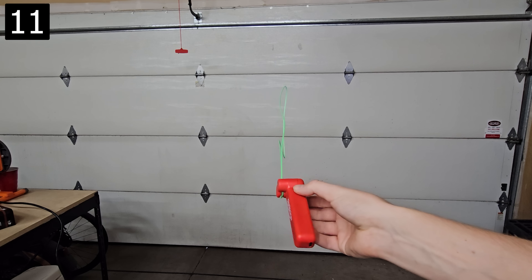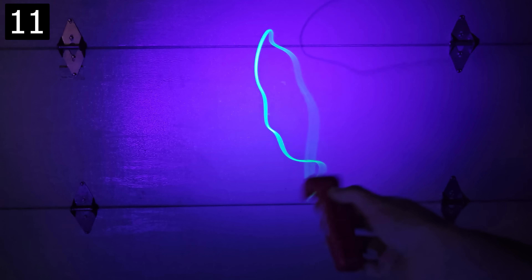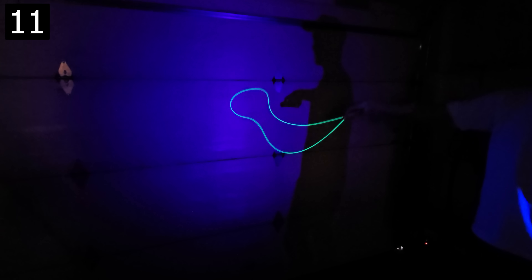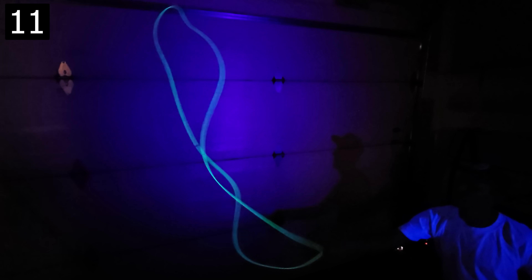Next up is this zip string. A motor shoots out the string loop rapidly, which makes the shape of the string appear fixed in space. It was hard for my camera to pick up the string on the white background of my garage, so I shined a black light on it so you can see it better. The whole device feels like a glitch and I had a lot of fun moving it around. It came with three different colored strings, each with a different length, and the length affects its reactiveness to movement.